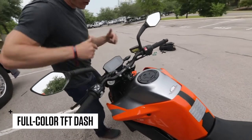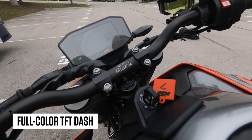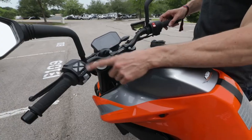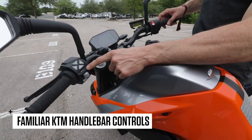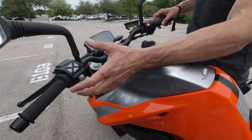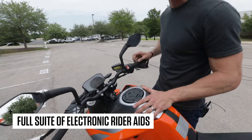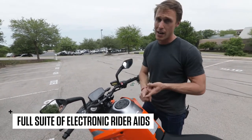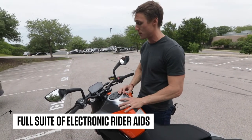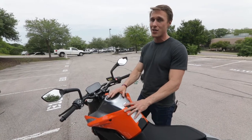There's a full-color TFT dash, which is super rad — getting pretty common on higher-end motorcycles. It's like your cell phone screen. If you look over here on the left grip, you've got the switch cluster controls from what we've seen on the 1290 Super Duke and the 1090 Super Adventure. That means a lot of electronics: this bike has cornering ABS, traction control, and wheelie control, and you can adjust or turn all of that off.